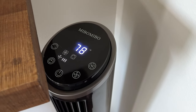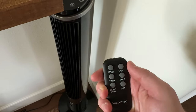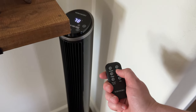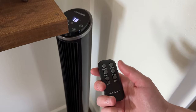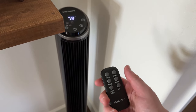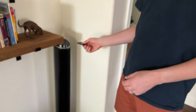On the remote you can do the same thing — power on and off, speed, timer, mode, oscillation — and you can also put on silent mode, which makes it much quieter. It's really handy to have the remote so if you're on the couch you can adjust without having to get up.